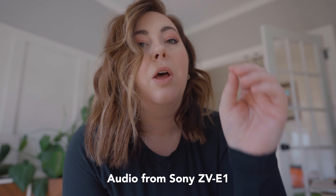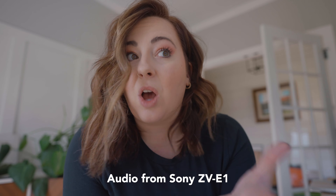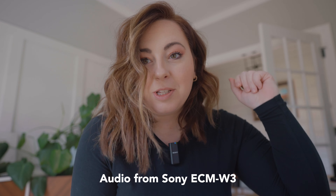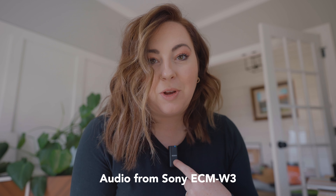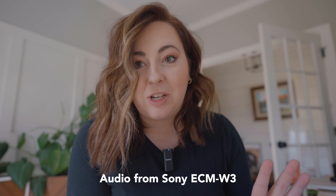Right here in my echoey office, let me show you the difference. This is the audio from my Sony ZV-E1 — it's got really good built-in audio, this is the audio on the normal settings. And this is the audio from the Sony ECM-W3, which is the one where you clip it on your shirt. I already think that's a huge difference.